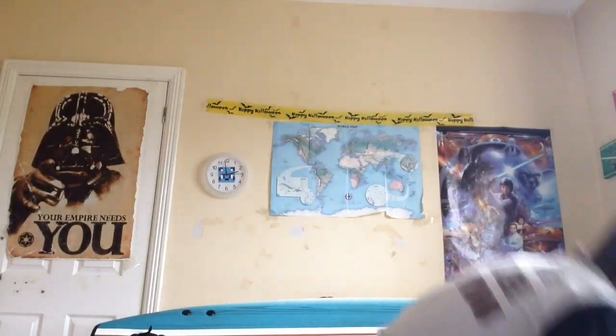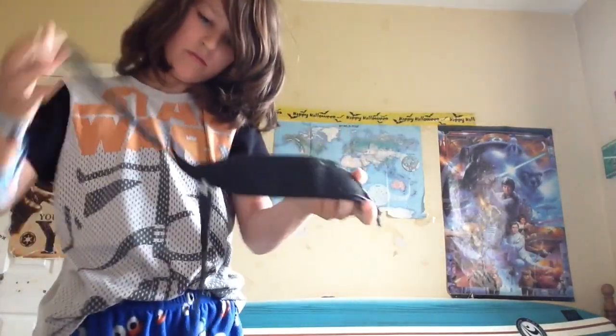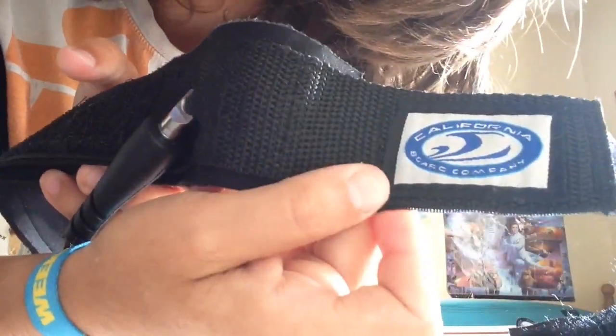This is my leash that I use all the time. I don't have a spare one — I need to get a spare one, but I can't be bothered spending like 35 euro on a leash. This is the leash that came with the board — it says California Board Company. It's very elastic and very strong, it'll last a while.